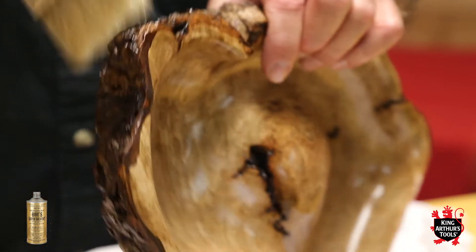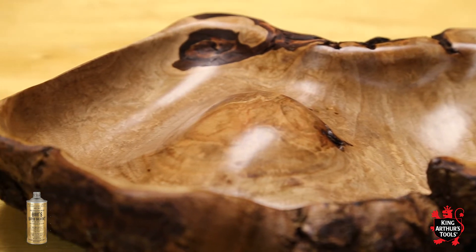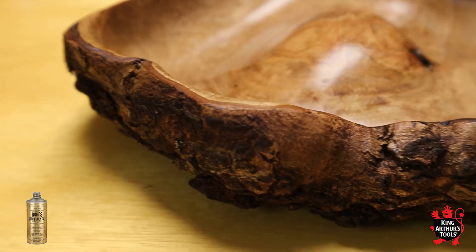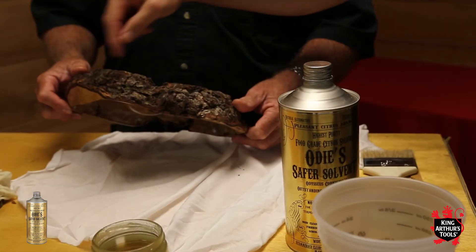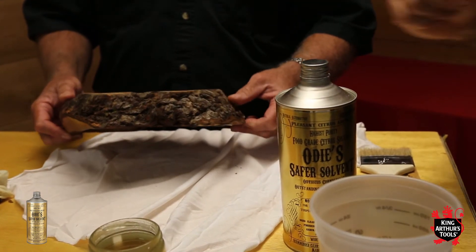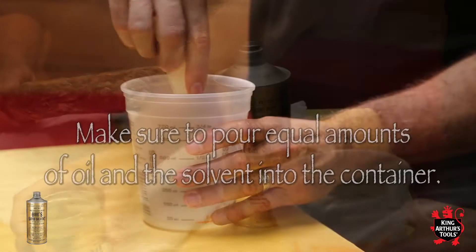What we are going to do today is Maverick has got this beautiful piece — a beautiful ash burl he carved and it has bark on it. He has finished the inside with Odie's Oil, but the Odie's Oil is awfully thick, so it is going to be kind of hard to get it into all the cracks and everything inside the bark. So what we are going to do is take the Odie's Safer Solvent and the Odie's Oil and mix them.